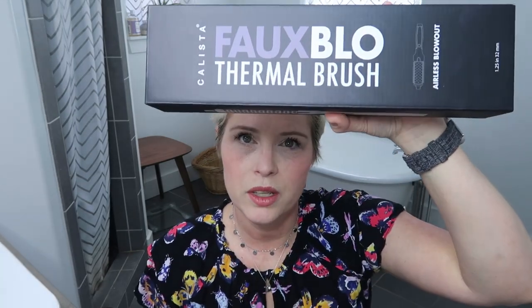Today I'm going to do a review and unboxing of my favorite brand new tool — the Calista Full Blow Thermal Brush. Some other Calista tools I've used are the Calista Style Dryer Custom Blowout Pro, which is basically a hot airbrush, and the Calista Perfecter Pro. That one is my favorite hair tool of all time — it's wonderful and a quick styling tool.